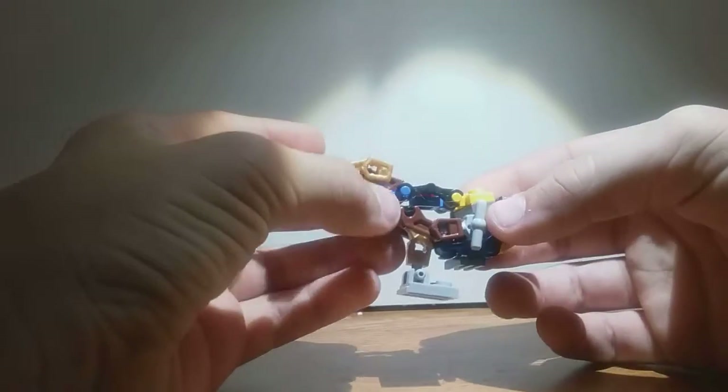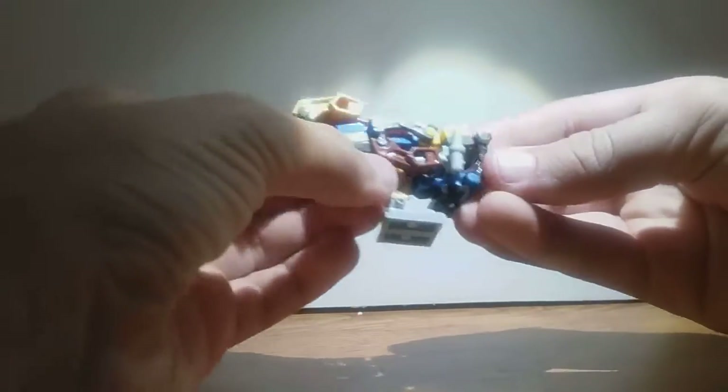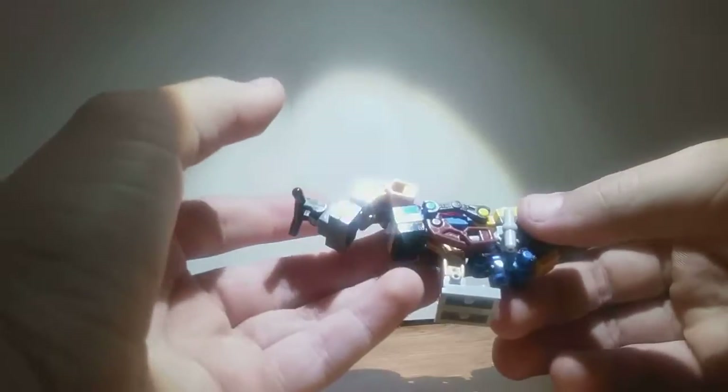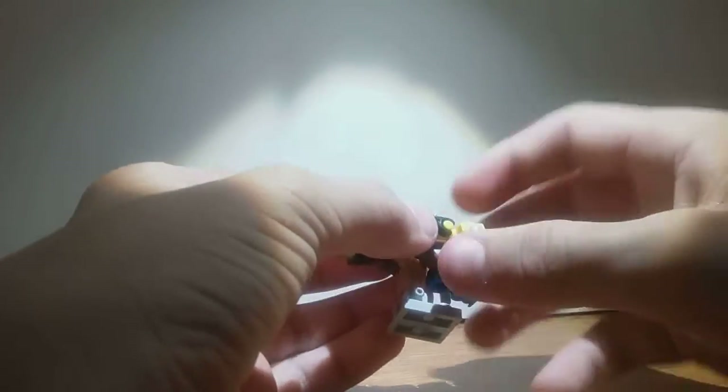This guy is pretty dang ugly, I'll just say that right now. This guy is ugly, and I don't know why the piece is here. But anyway, this guy is, what I said at the beginning, a very much throw together.